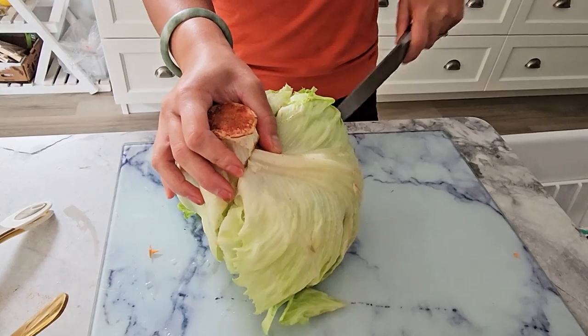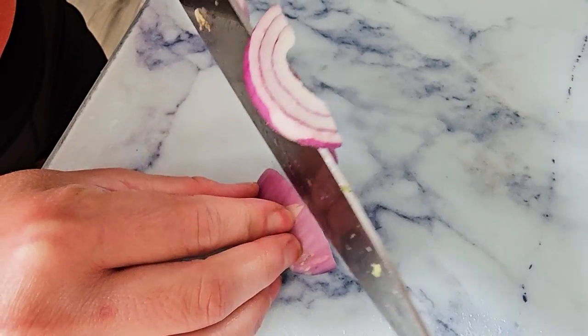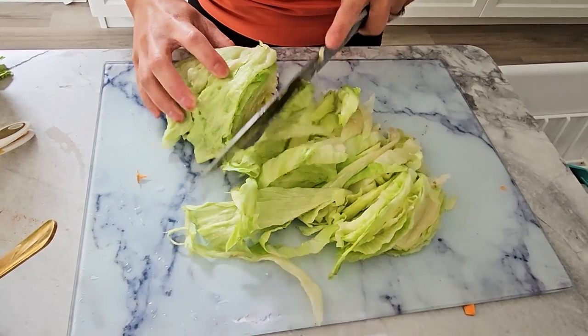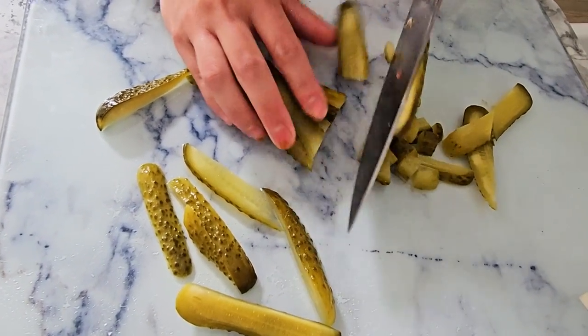Next up is our pickle salad. Slice the lettuce nice and thin and chop up the onions, tomatoes and pickles. Here's a little tip: store the lettuce separately from the other veggies until you're ready to eat — this will keep it from getting soggy. Serve everything together when you're ready to dig in.